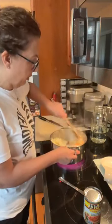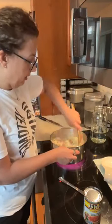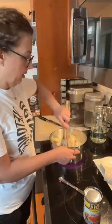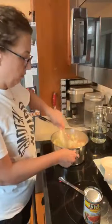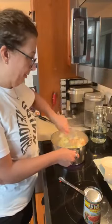Once this starts to cook down — and it's getting there — we're going to start adding in the tomato. Then once this is all together, it simmers for about 30 minutes. You just want everything tender, and then they're done.